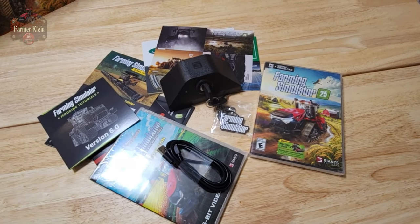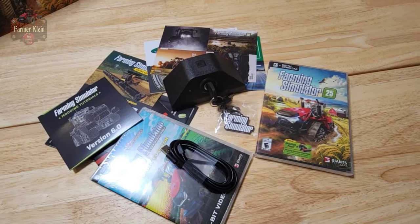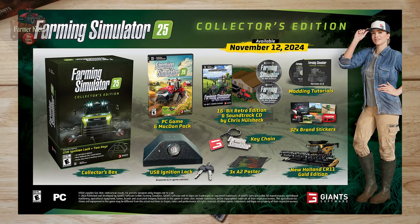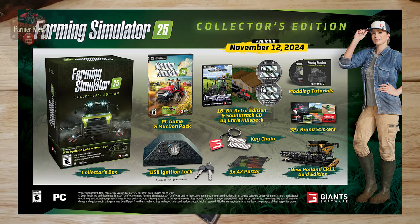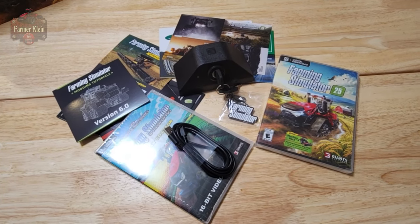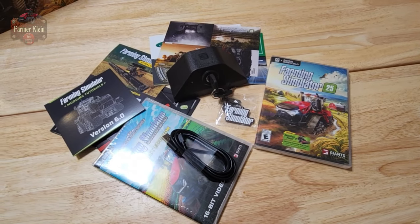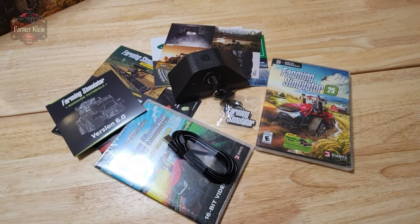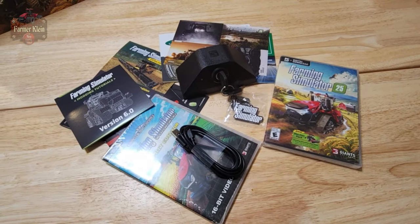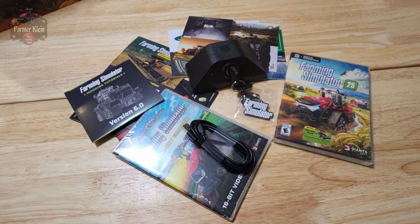Let me know your thoughts down in the comments below with respect to the Farming Simulator 25 collector's edition. It is not too late to pick it up and have it delivered to your house on launch day or soon thereafter — my collector's edition from Amazon has still not yet shipped. I do have an affiliate link to Amazon down in the description if you'd like to pick up a copy yourself. Once again, let me know down in the comments below what you think, and until next time — happy farming!